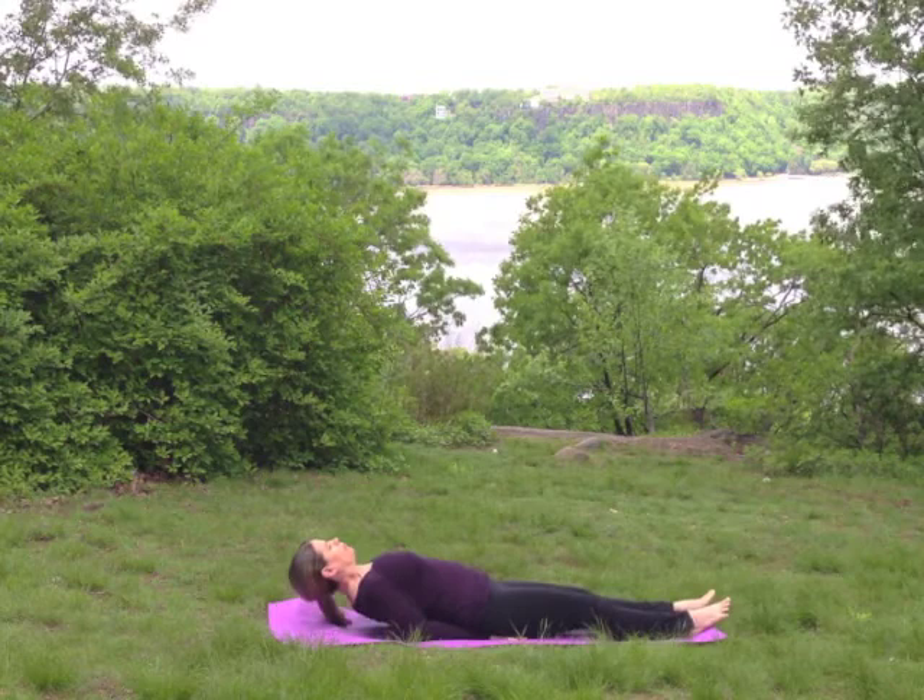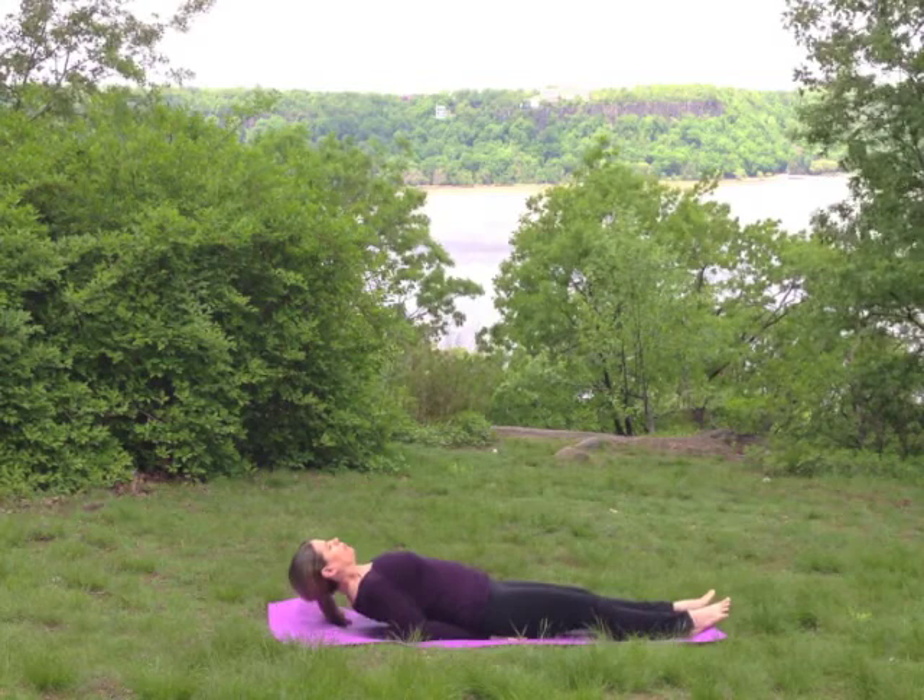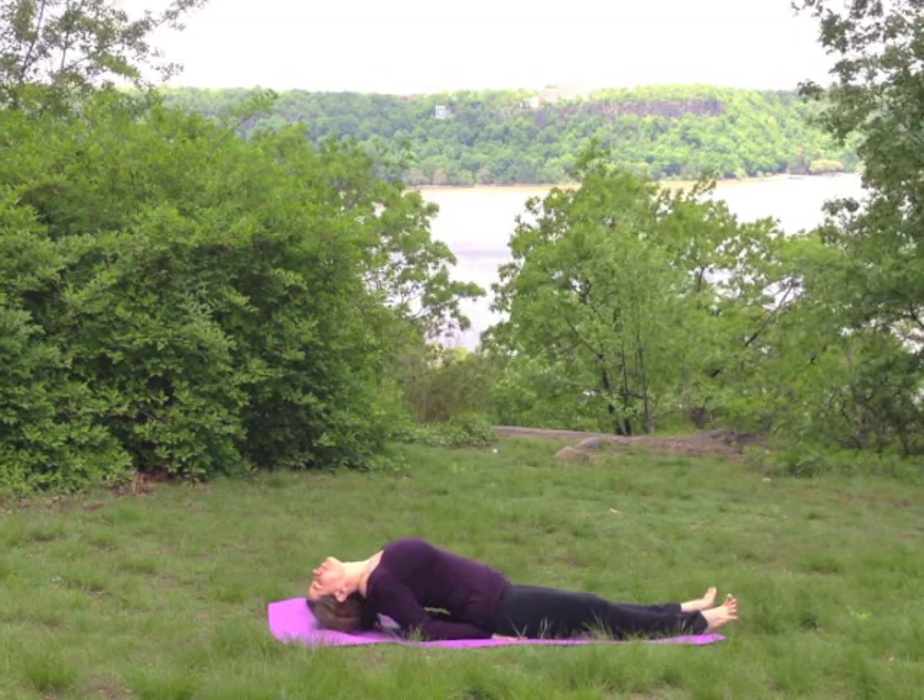Inhale, arch your back and lift your chest away from the floor, placing your weight on your elbows. Squeeze your shoulder blades together, roll your head back and lightly touch the floor with the crown of your head.